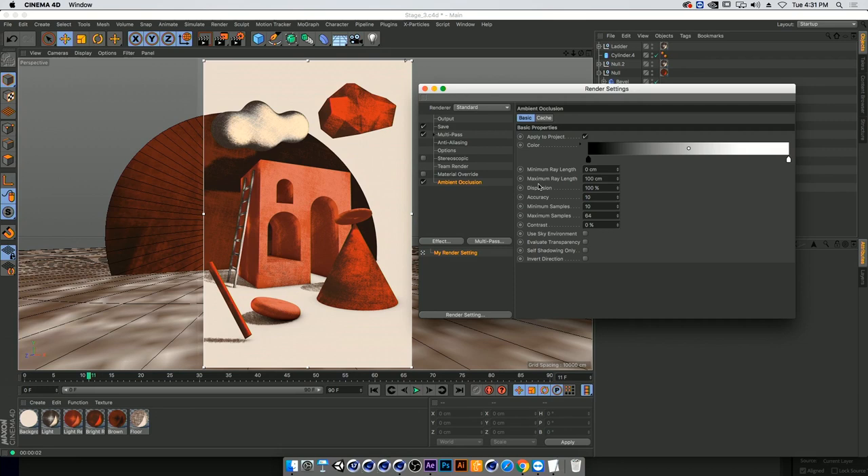I'll go into accuracy and lower it way down to help my computer, and we don't really need this high-res. Setting minimum and maximum samples to 5 and 5 makes it super grainy — which is what I want. Then in dispersion, I'll bring it down to about 70, and now we start getting the contact shadow I want: more stylized, less 'Cinema 4D' looking, adding a bit more content to my scene.